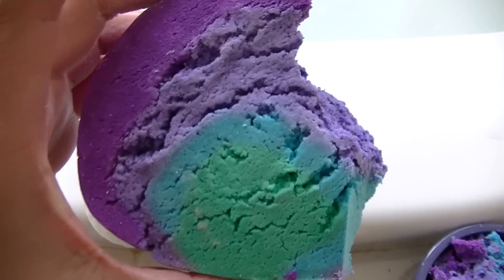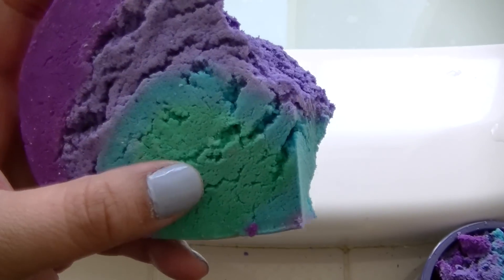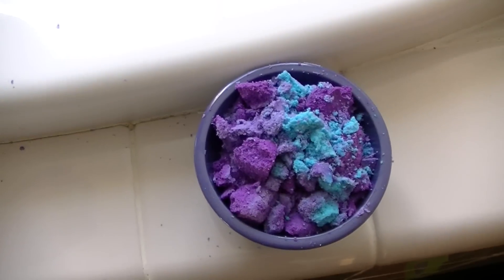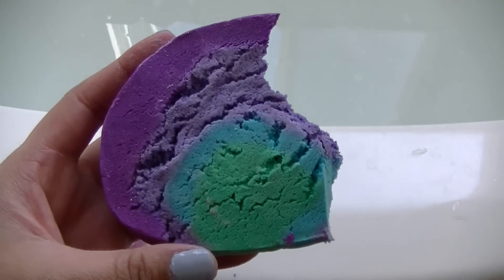And for our bubble bar we are using the Ultraviolet Bubble Bar. It's this colorful rainbow-looking bubble bar. I have about a third of it crumbled down there and that's what we'll be using in the bath today.